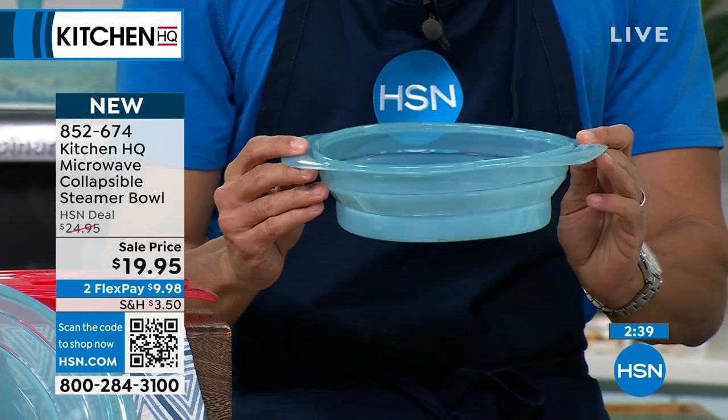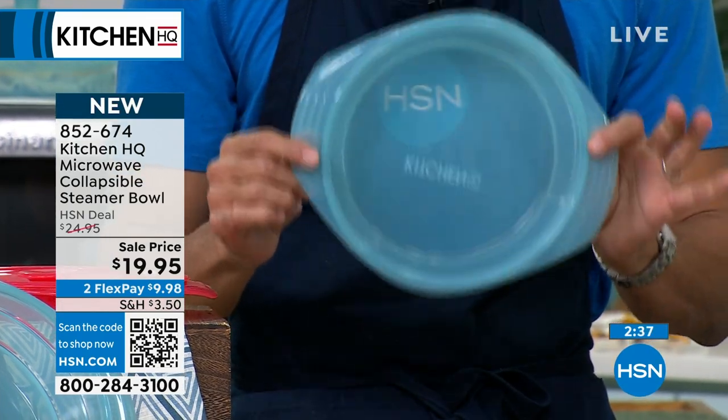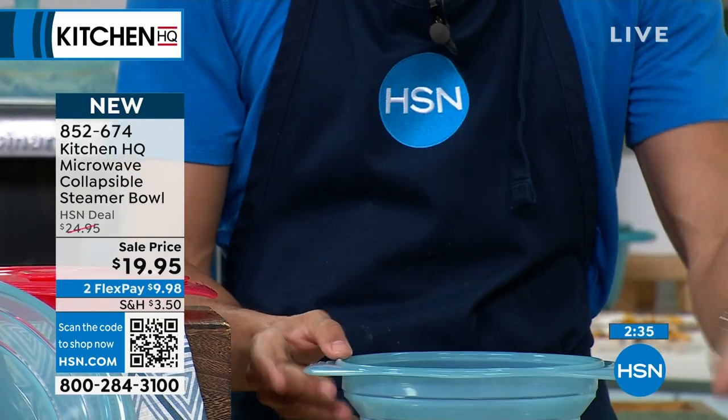If you want to bake a cake in this thing, you could — up to 450 degrees. Freezer safe, yes. Dishwasher safe, yes.